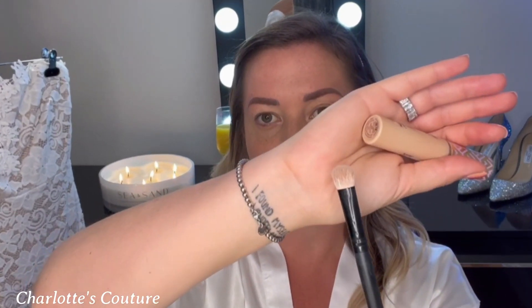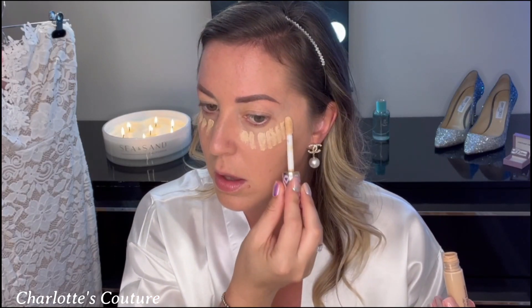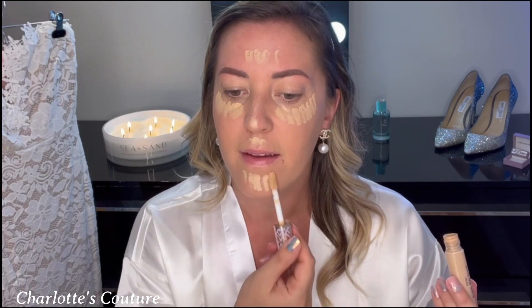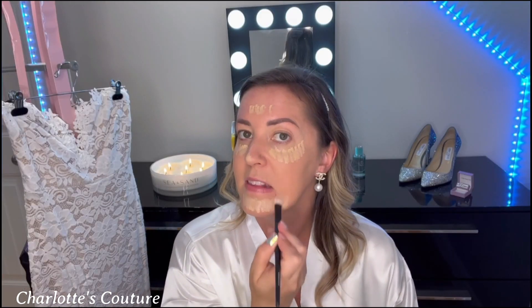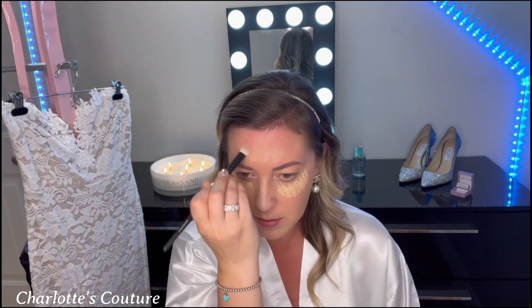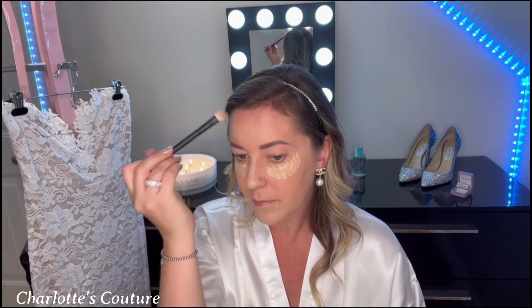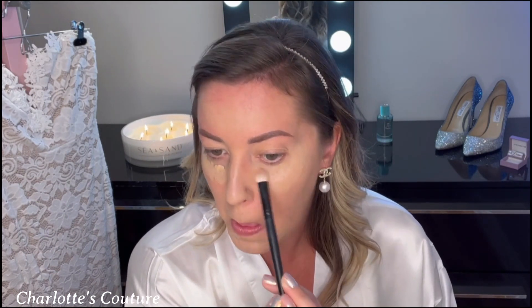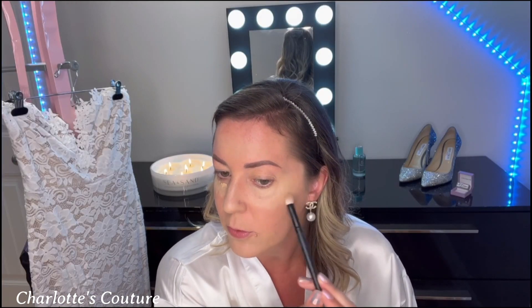Next up is the concealer. I use Tarte Ultra Creamy in shade Medium Sand. I use a brush that's a little fluffy but short, and just pat in the concealer with gentle patting motions. I leave my eyes until last because I really let the concealer sink in. Pat it in until it's fully blended.